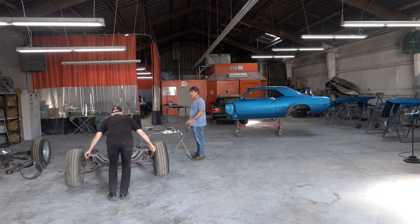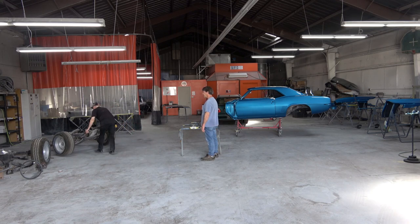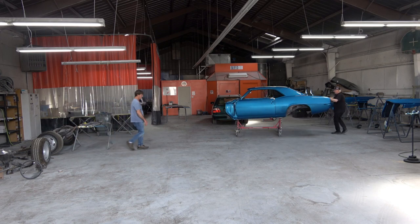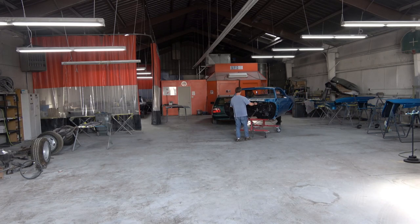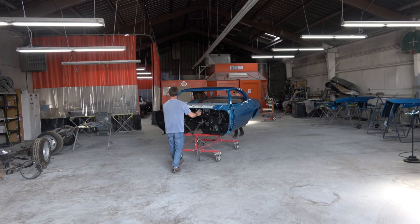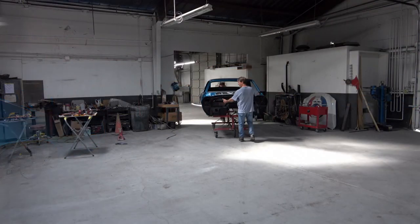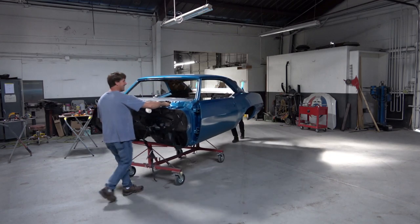So now we're in the process of moving the car into the other part of the shop where we'll put the car back on the lift so that we can get the cart out from underneath it and lower it down so that we can install the trunk lid. Because as you can see there, the trunk lid is a little bit too high up in the air to install it at this point. And then the next video that I post, I'll be doing the suspension restoration, which you can see there on the left. So we're moving it into the assembly portion of the shop.